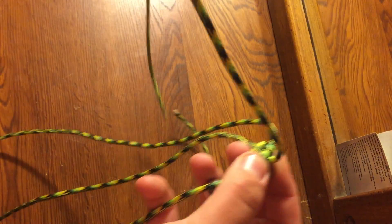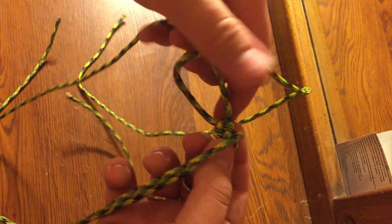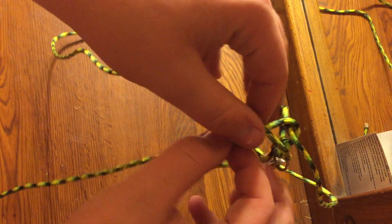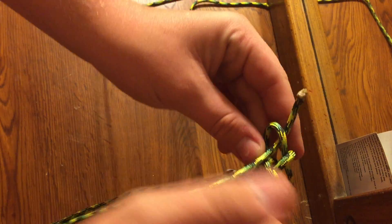After you get the first one it's easy — you always just start with one, put it over, take the other one and put it over, then take one of the top ones and put it under. Then the last one you take it and put it over and through.